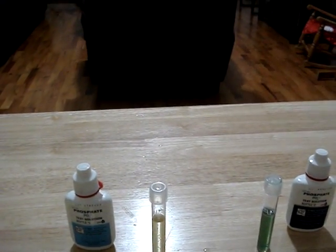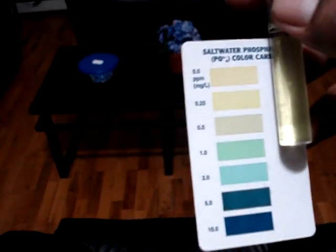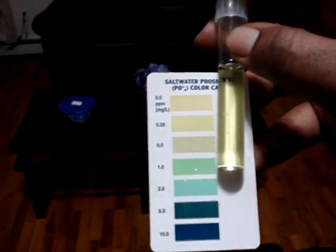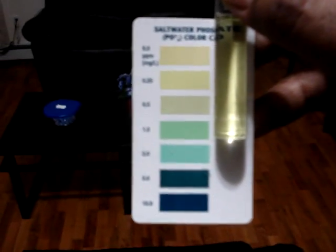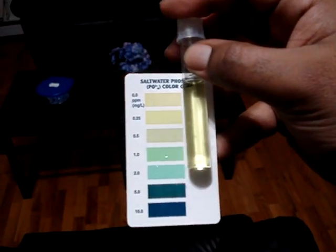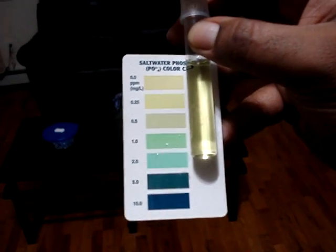This here — let's take this up to the light — is the water coming out of my RODI unit. The camera just does not capture it very well, but I can tell you that I need to replace my RO unit. I'm getting about a 0.25 to 0.5 reading coming out of my RODI unit. I haven't replaced the reverse osmosis membrane for about two years, and that's about as long as it lasts. I've discovered that I've been adding some phosphates into my system — it's giving me a 0.25 reading.